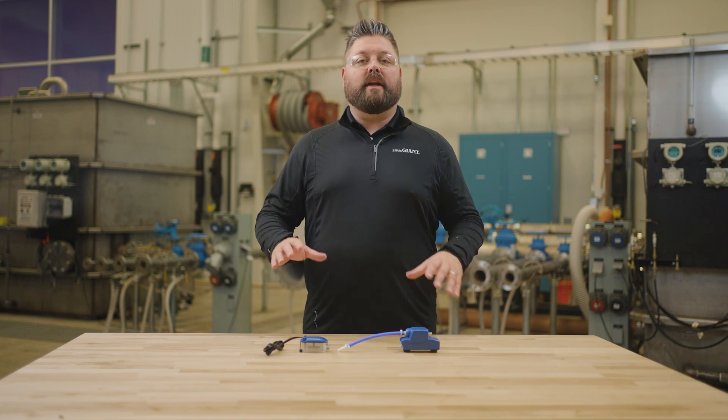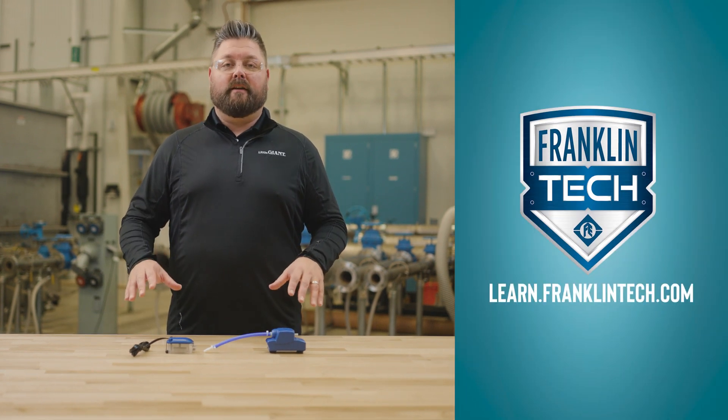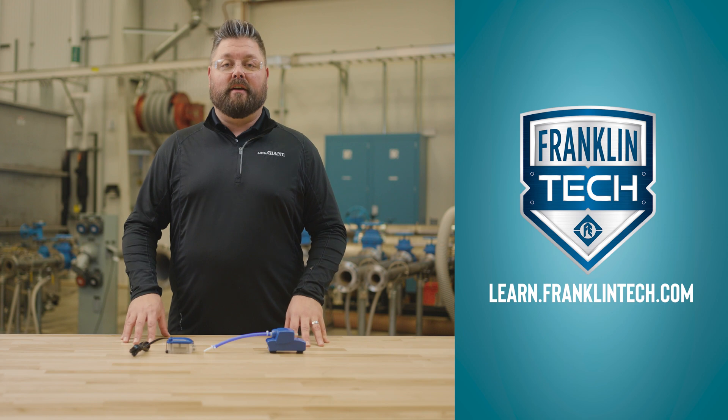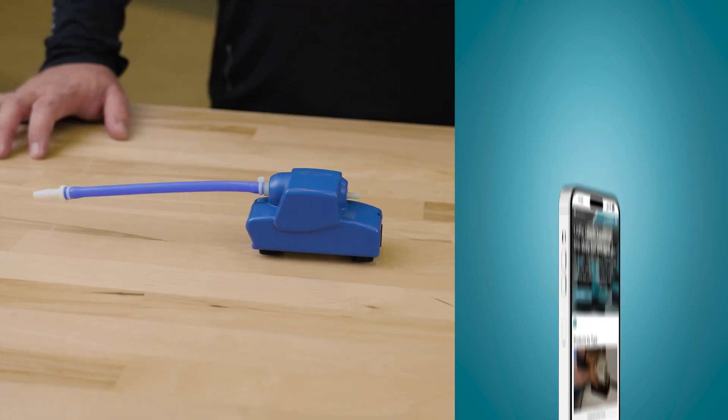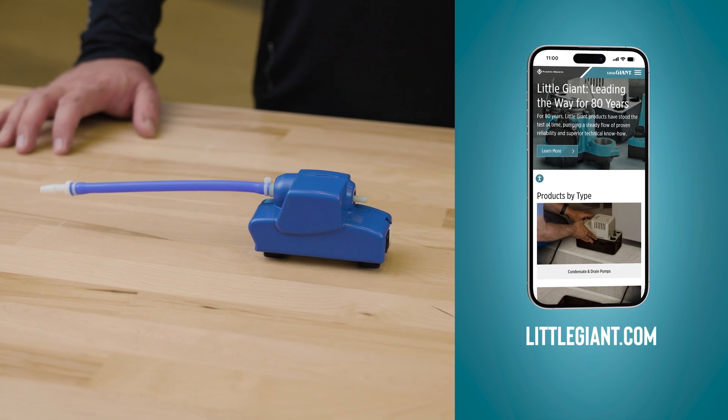For more training videos and e-courses, visit Franklin Tech. Leave us a comment and let us know what you think — your feedback will help us continue to bring you great content. For additional product information, visit LittleGiant.com.